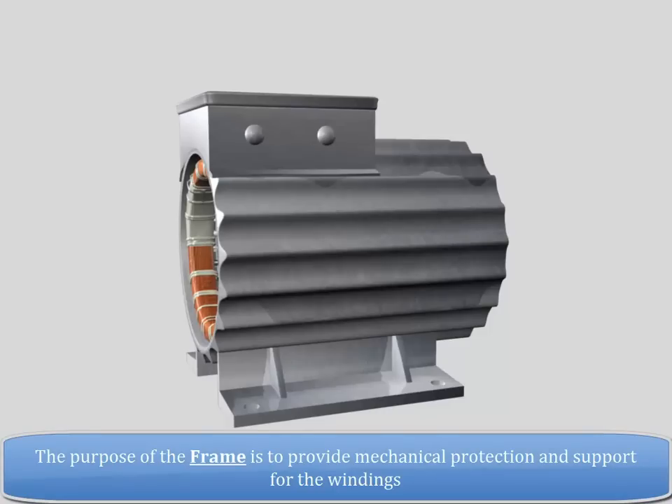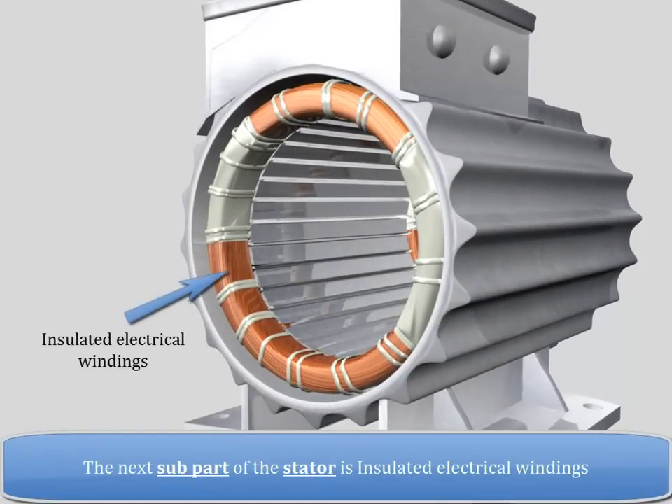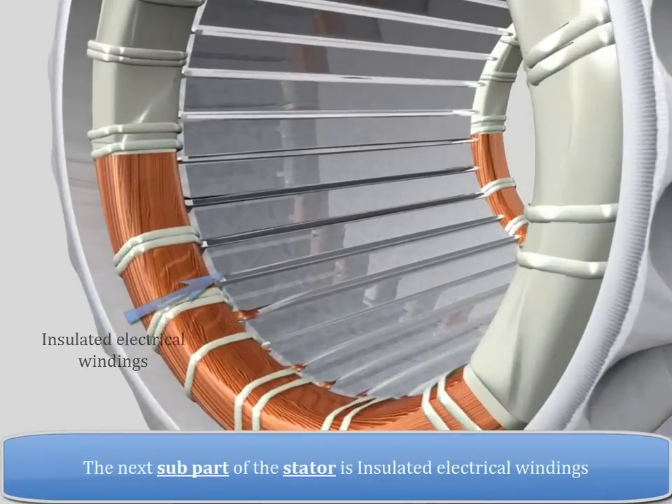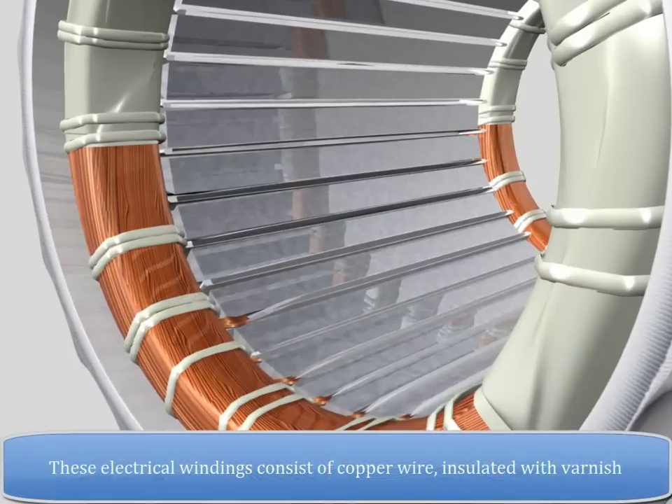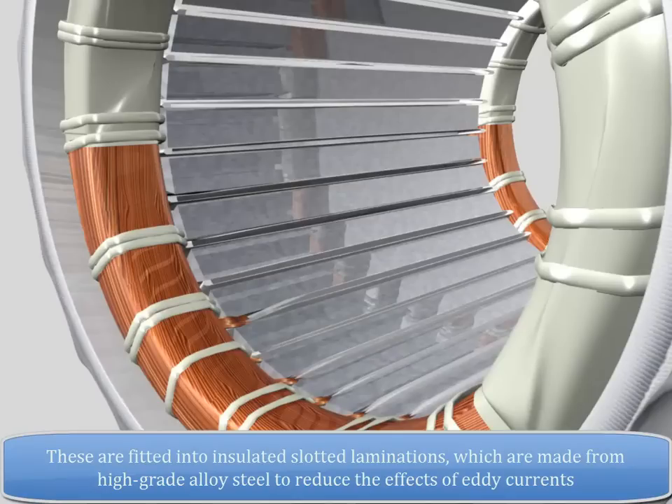The next sub-part of the stator is insulated electrical windings. These electrical windings consist of copper wire insulated with varnish. These are fitted into insulated slotted laminations which are made from high-grade alloy steel to reduce the effect of eddy currents.